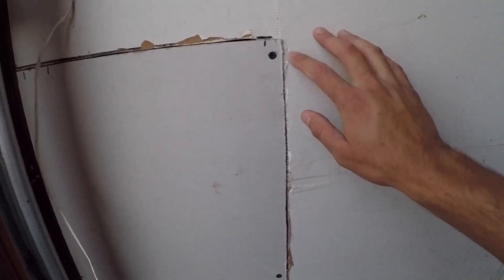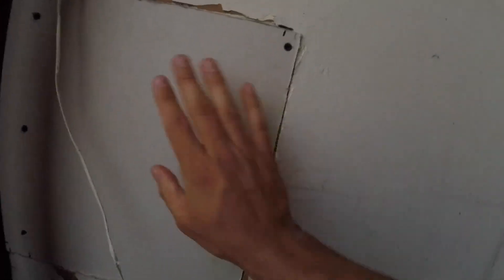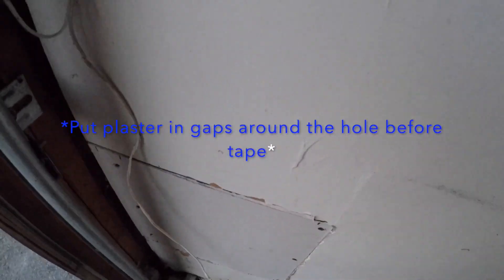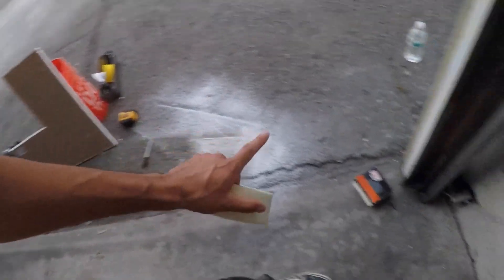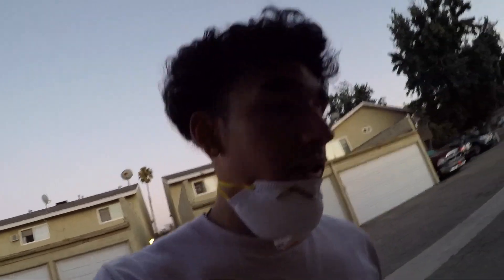We'll try it. The screws are going in pretty good — I'll add one more just to be safe. Putting them in sideways but pretty flush. Can't really feel the screw too much. It's a little bit thick compared to the surrounding wall, but other than that it's on there securely. Step four: tape. You want to tape these edges, then go over with plaster to join it all together.